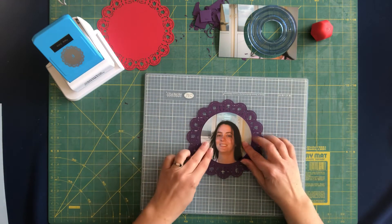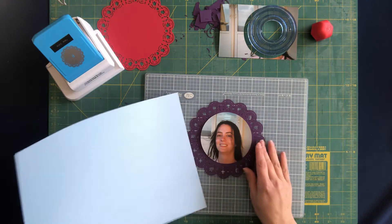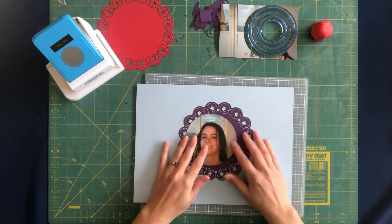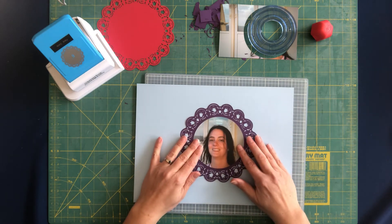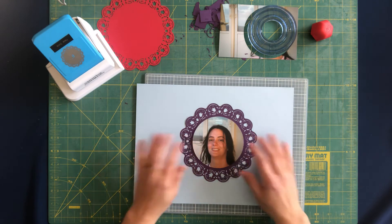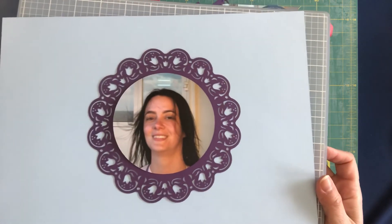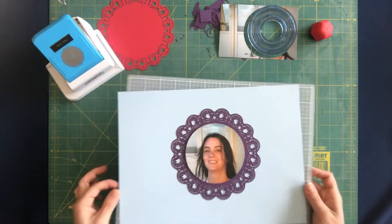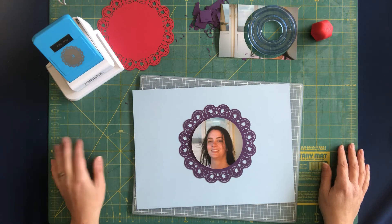Then you can mat your photo, and that's how it'll look when it's all done. If you have a five-by-seven photo you could go a little bit bigger on your circle, or a little smaller so that you have more of an edge around it. So that is our Floral Circle Punch — pretty easy to use, and it's a really cute mat idea.